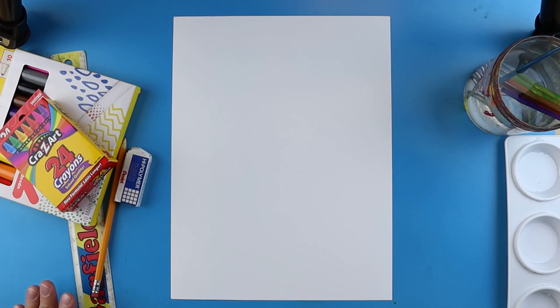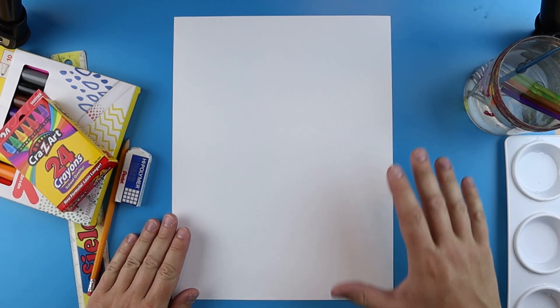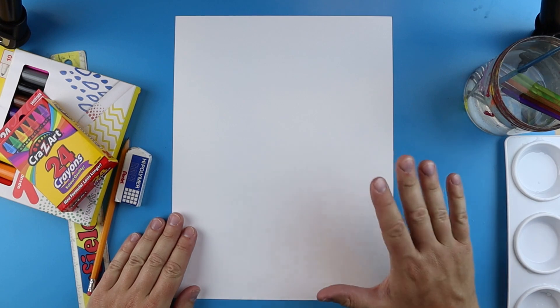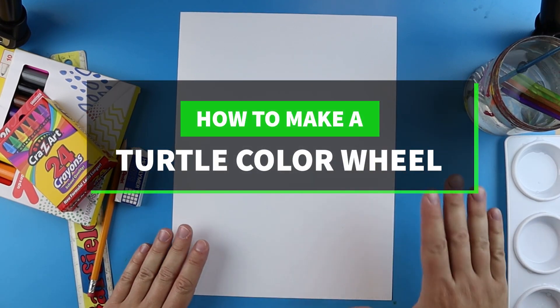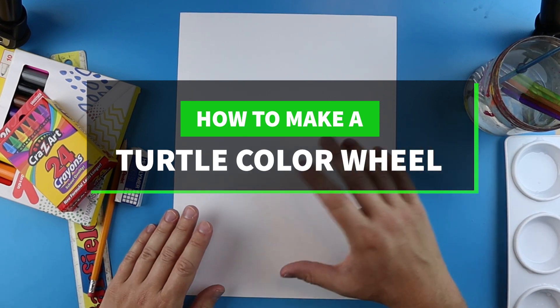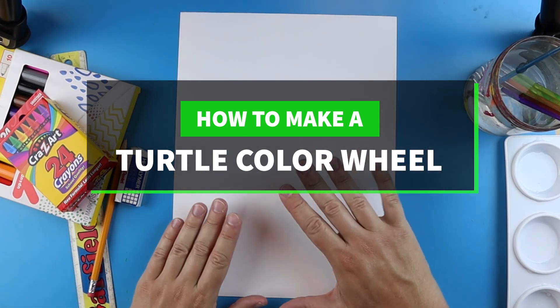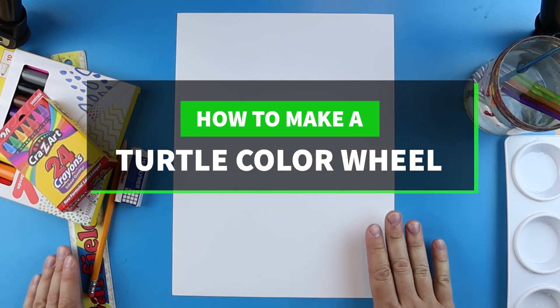Hey everyone, in today's video I want to show you how to make a simple turtle color wheel. Color wheels are very important because they show us all of our colors, what colors go together, what colors can make new colors, and also what colors do not go together.